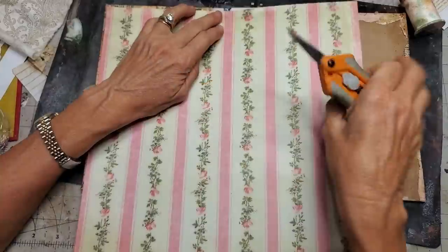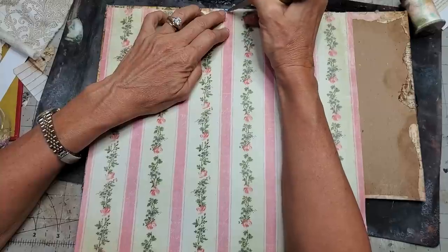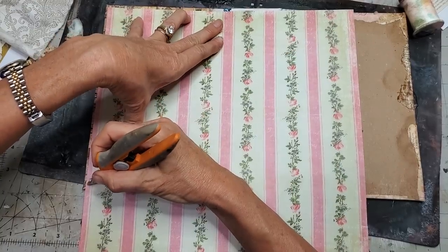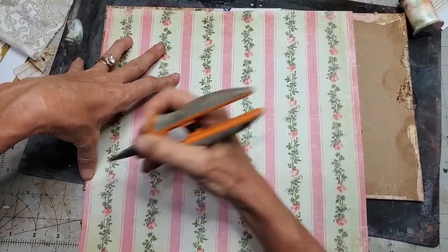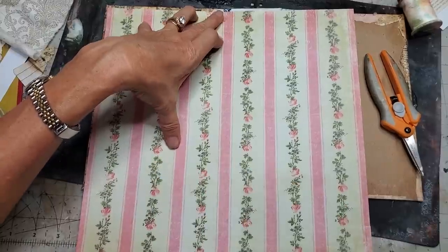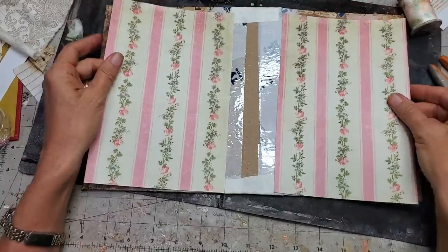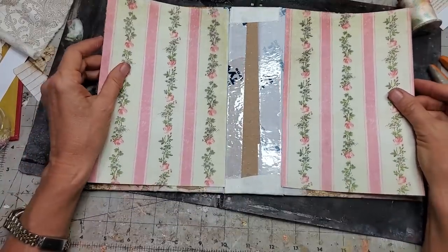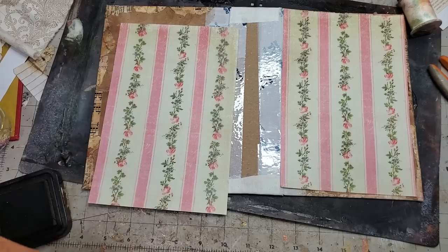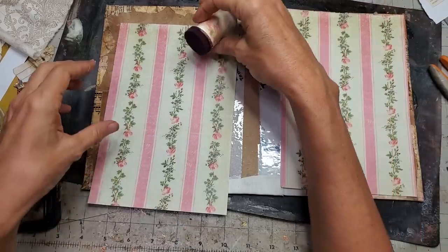I'm going to put it where I want, make a little mark. Twitter Pants, I hear you — he's like, where's my nighttime treat? I'm going to go over to my guillotine and cut here and here. I used one as the template for the other one, so that was an easy cut. I'm going to ink around these with walnut stain, I think, because that's what we used on the outside.